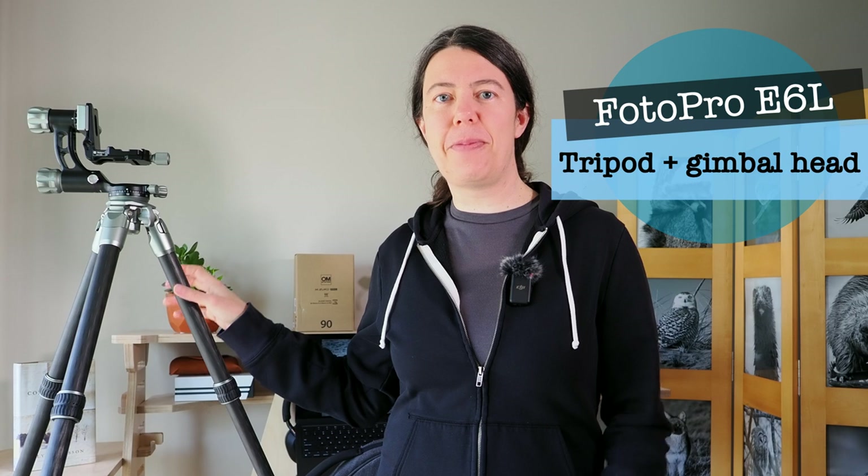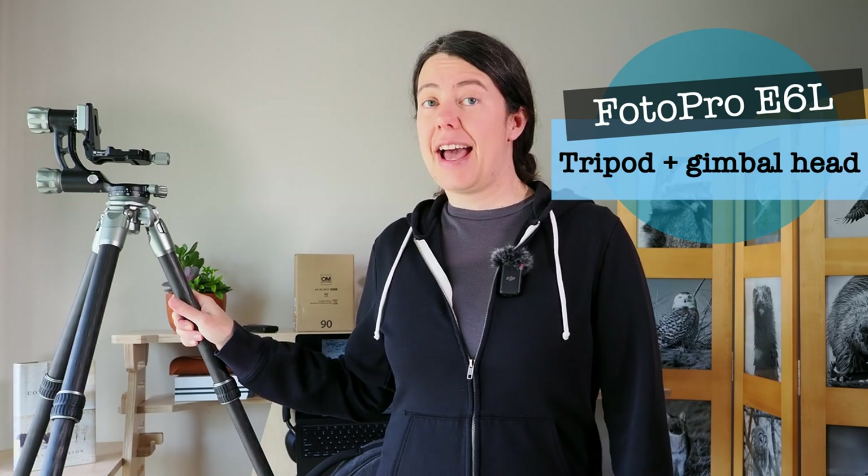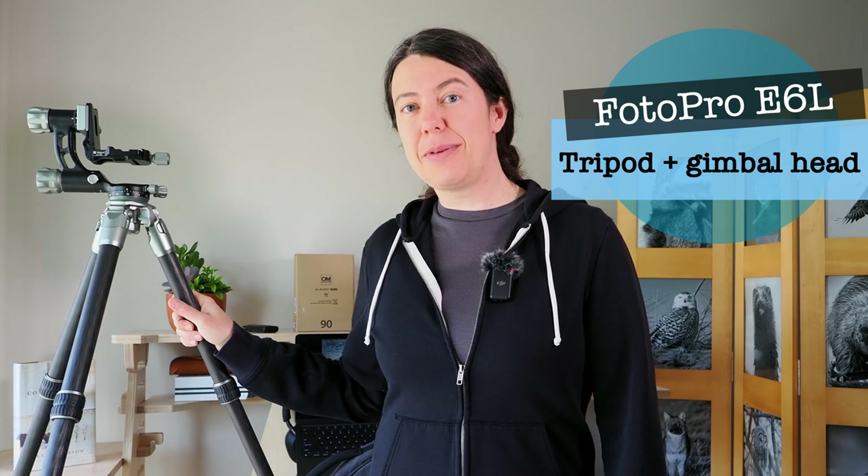Bonjour, Emilie Talpin, OM System Ambassador. Welcome back to the channel. Today I'm finally making this video about my new tripod, the PhotoEagle 6L, and I've been using it for six months now. I want to tell you all about it — why I picked it and how I feel about this tripod. So let's get started.